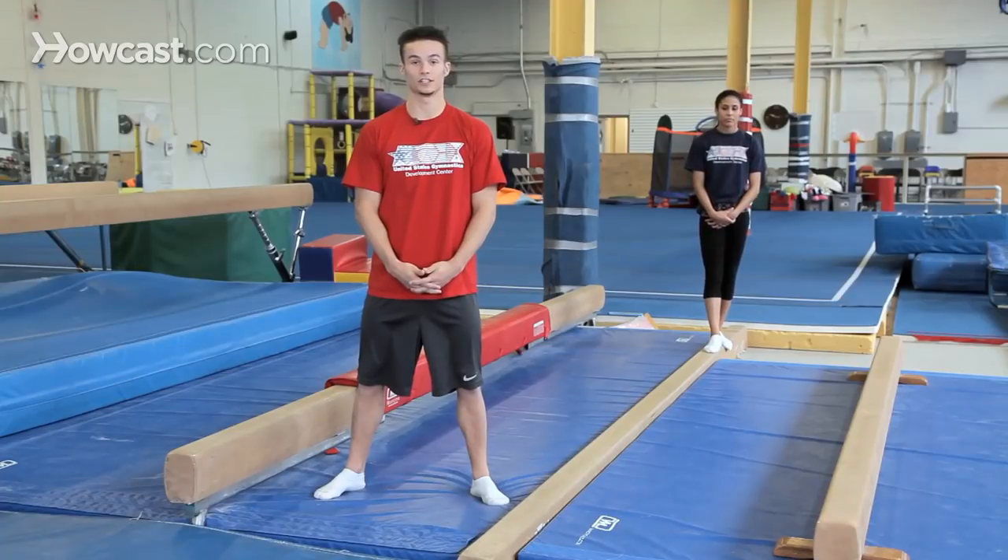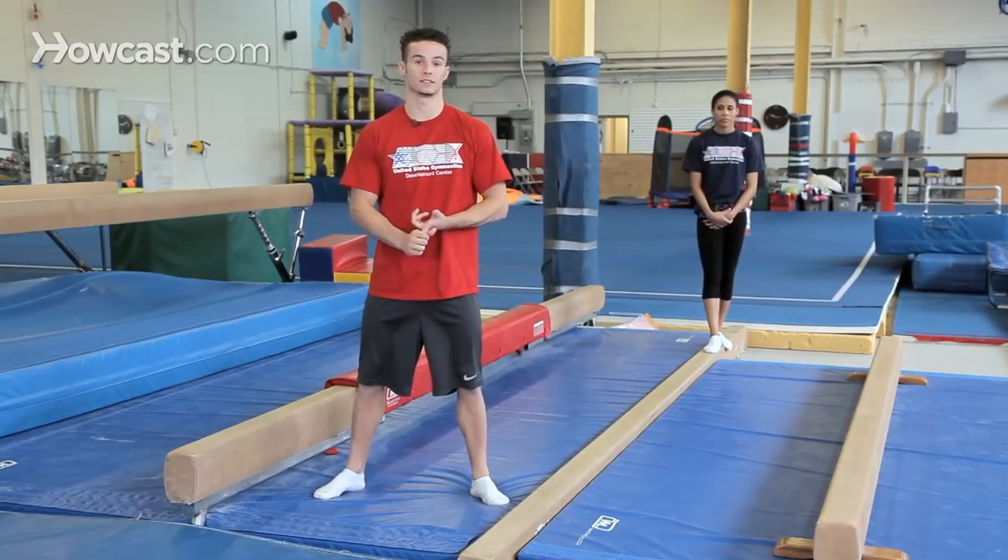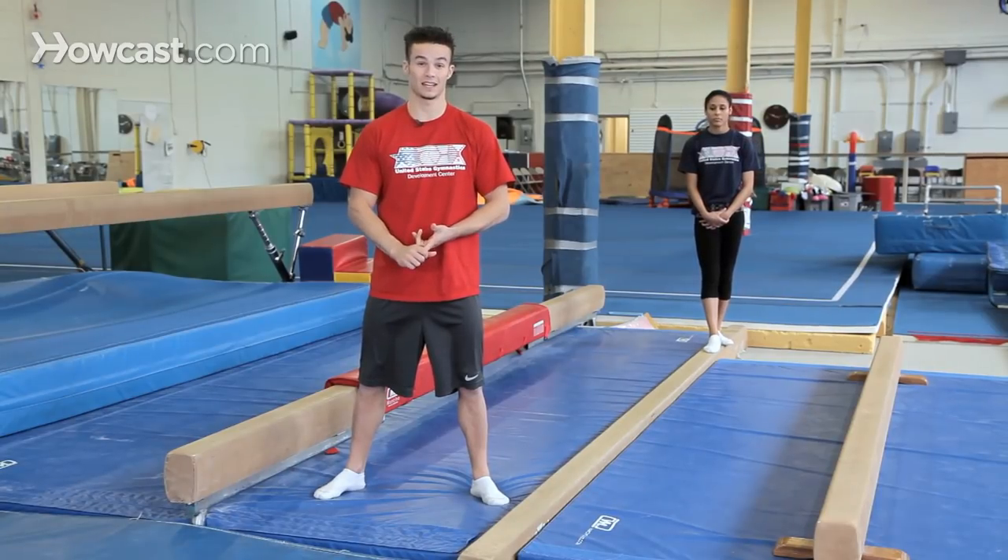I'm going to teach you guys how to do a beginner's balance beam routine. When you put together a routine on the balance beam, depending on the level, it changes what skills you have to use, but in general you have a mount, you have acrobatic flight skills on the beam, which could be a round off, a cartwheel, a handstand.